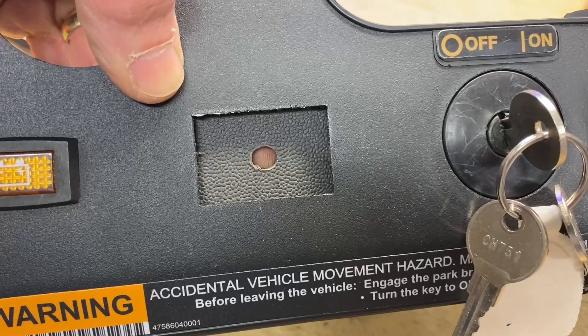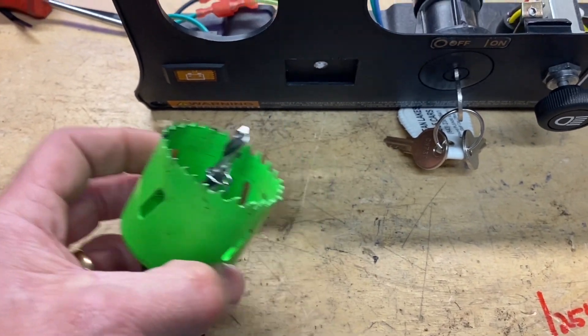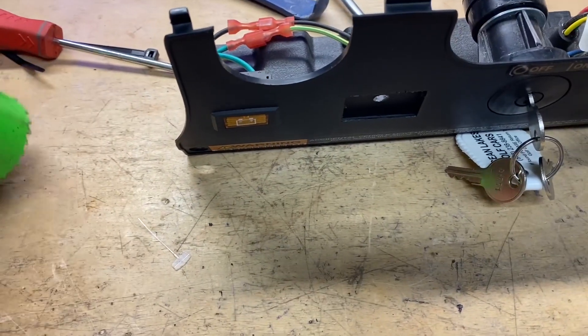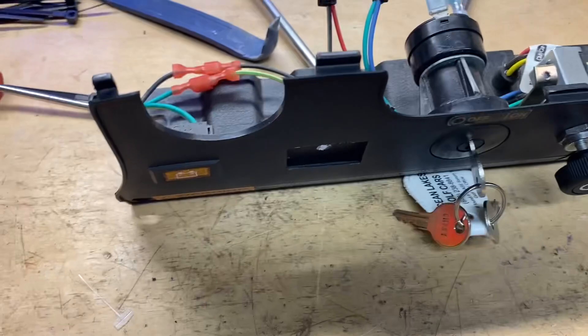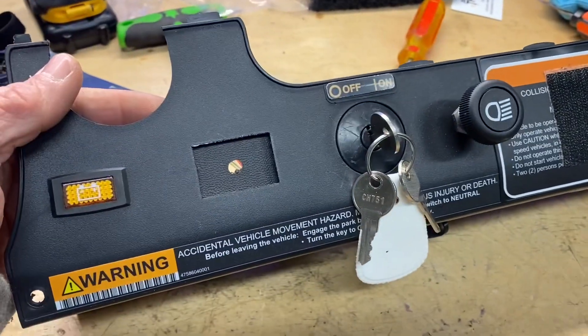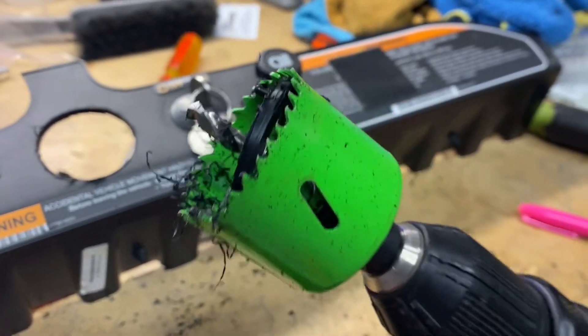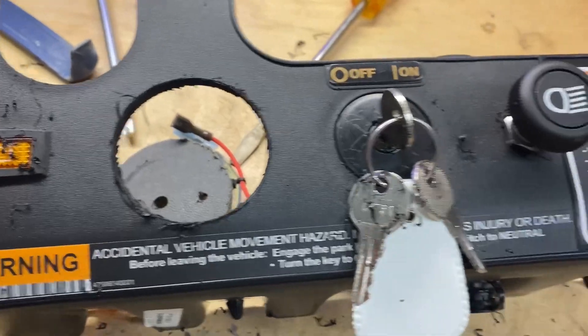Now I'm going to attempt a center hole with my hole saw. I'm either going to succeed, or I'm going to end up going to the Club Car dealer tomorrow and buying a new panel. Let's give it a shot. Well, guess what — it worked!